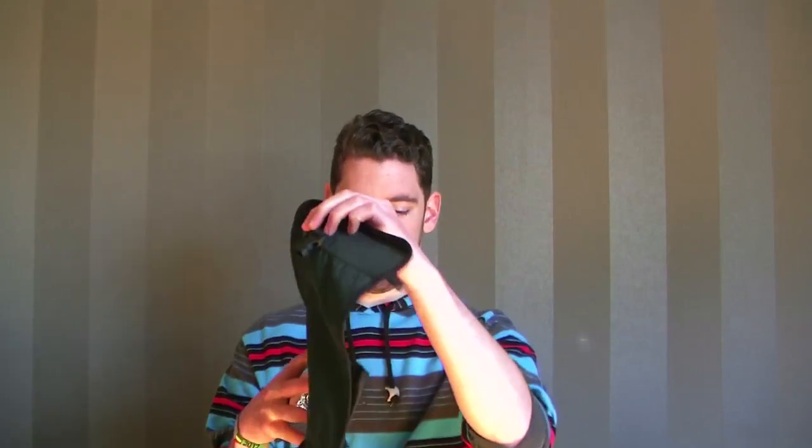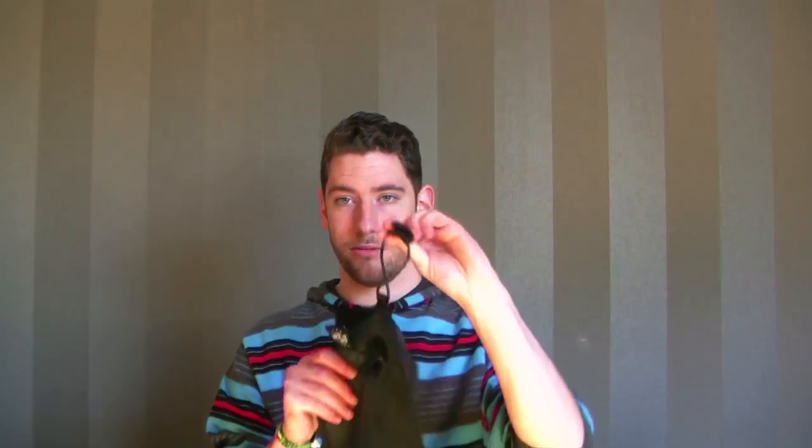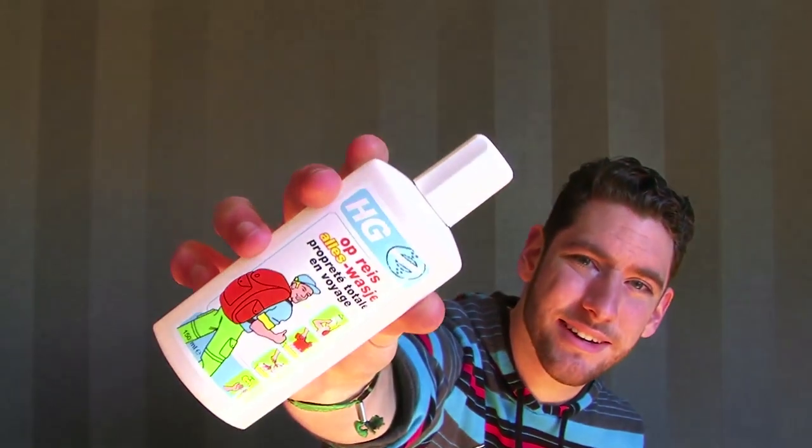This is where I'll put my toothbrush. I've also put in this little bag with a hook — very handy, you can hang it up. Just for organizing some stuff. I also took this traveler's soap — you can wash everything with it: your hair, your face, your body, your dishes, your clothes — everything. It's all in one soap, very handy.